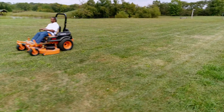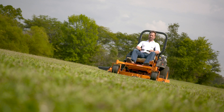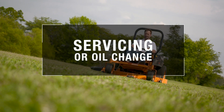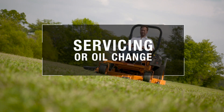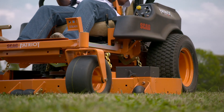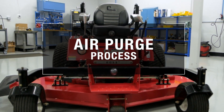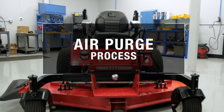At Hydrogear, we take pride in our transaxles. We also value the users of our transaxles. It's important to know that whenever a transaxle is open for servicing or if the oil is changed, it's inevitable that some air will remain in the system after the oil has been refilled. The purging process removes this air. In this video, we're going to walk you through the purging process.